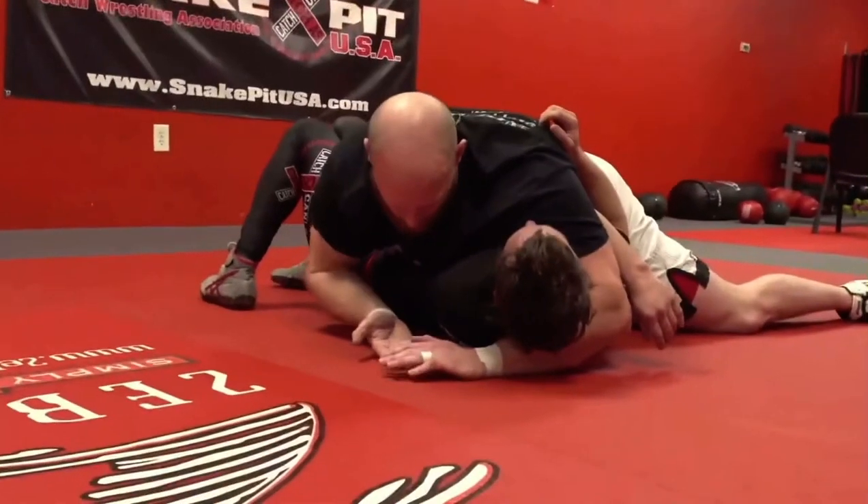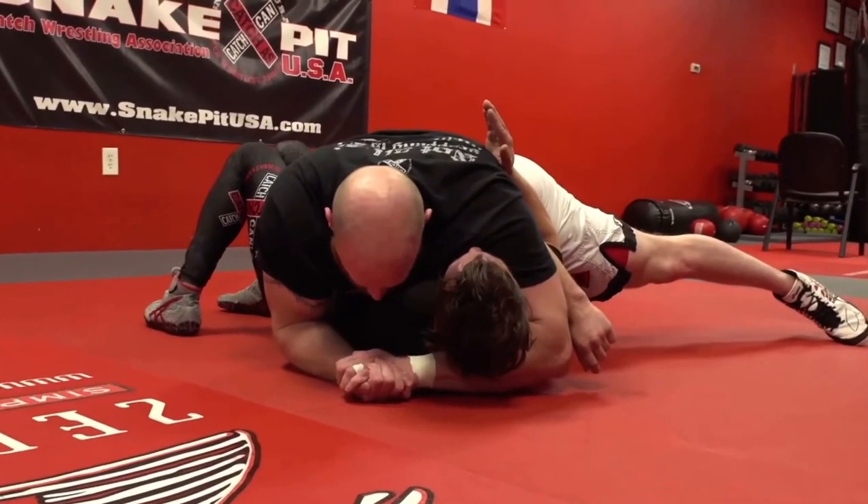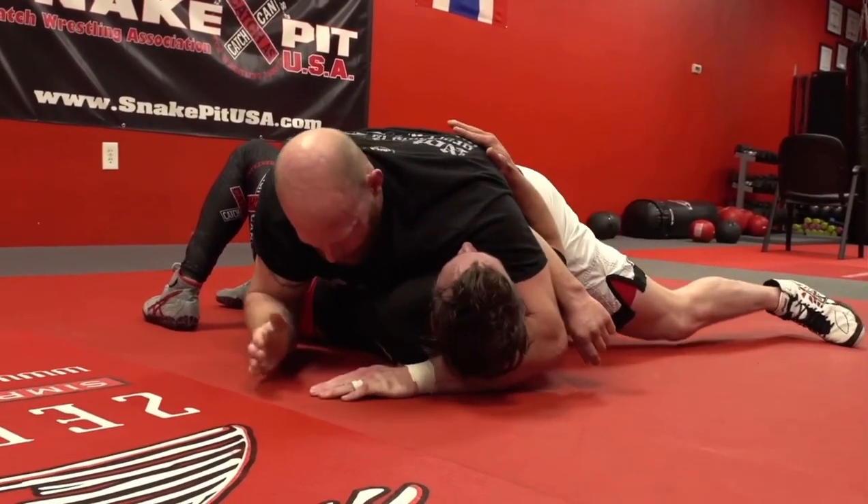That hand stays there. Come underneath — gable grip. Put my face over top. My hands and arms come off the ground to my face; it barely comes off the ground.